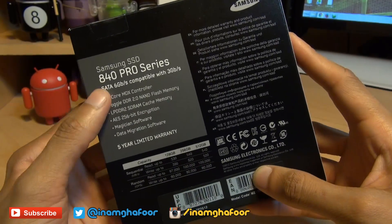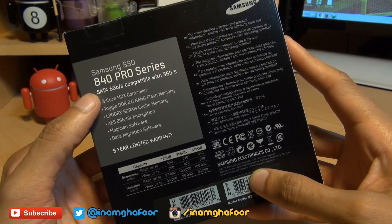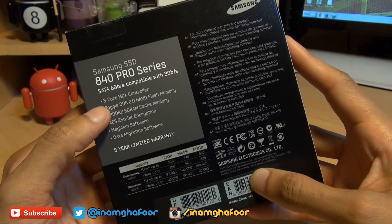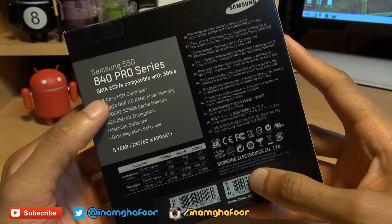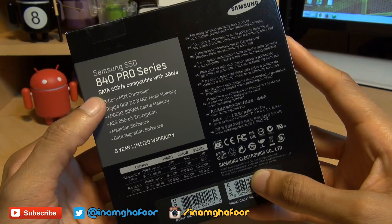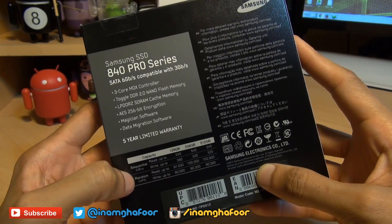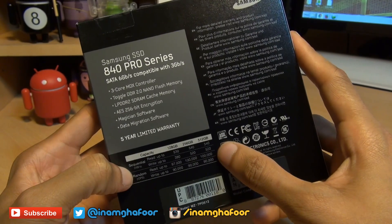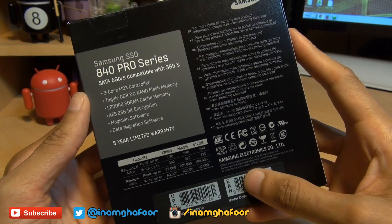The reason I went for the 840 Pro series and not the 840 or even the 840 Evo series — which is cheaper here in the UK at £250 — is purely because the 840 Pro incorporates 2-bit per cell MLC NAND flash memory. This is an older type of technology but it is more robust and reliable than the newer TLC based NAND flash memory, and it has the same three core MDX controller with a five year limited warranty. The random I/O operations per second on this 512 gigabyte drive is 100,000 IOPS, so the time I'm waiting for large files to be moved around is going to be lower.